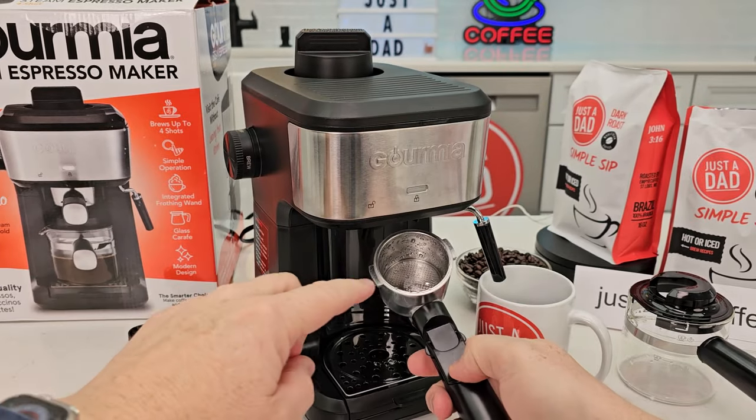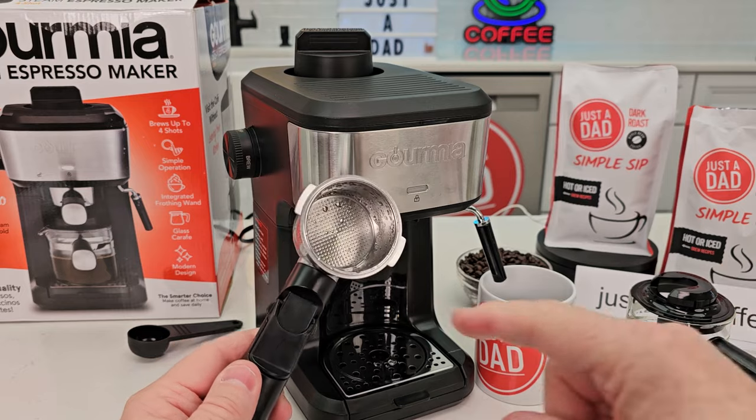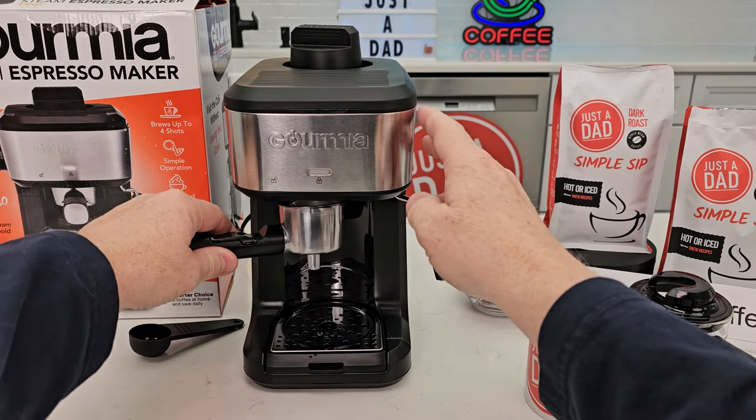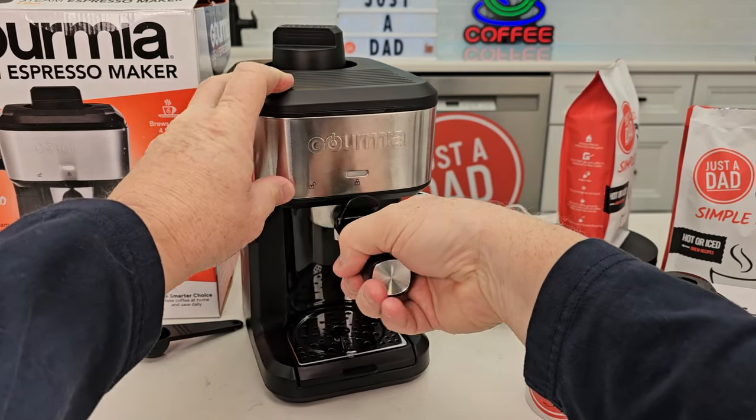Now let's rotate this — be careful, that's going to be hot. We want to dry that out. Anytime we're doing espresso, we want to make sure that's nice and dry. So real quick, let's do some measurements. When the portafilter is installed, how big of an espresso cup can you fit there?